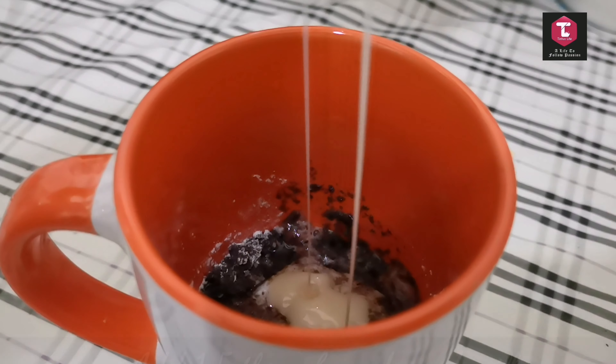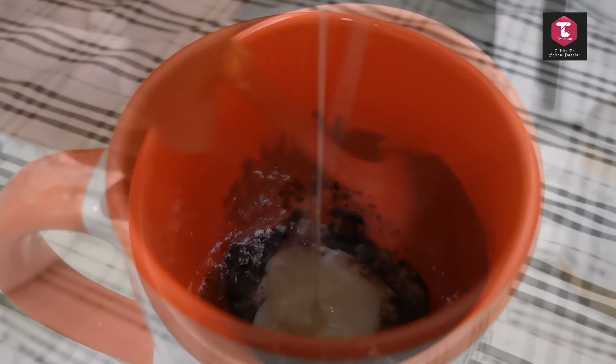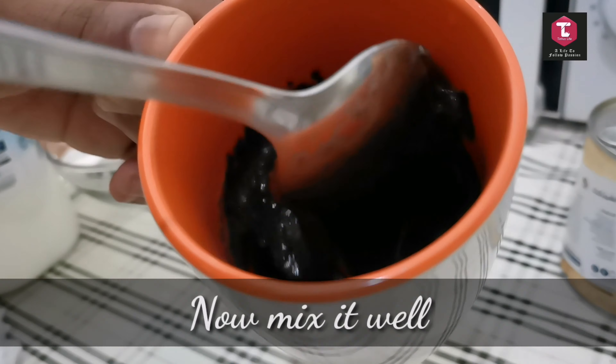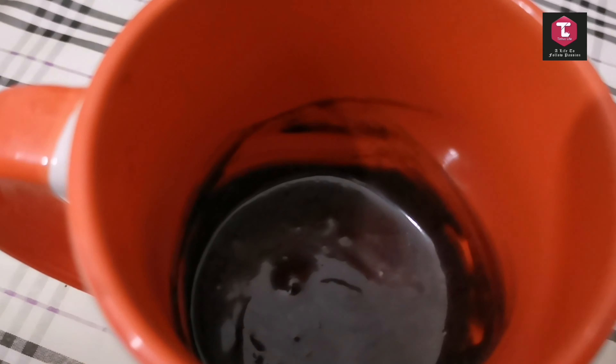and a half tablespoons of condensed milk. Now mix it up well as shown in the video — it looks something like this.